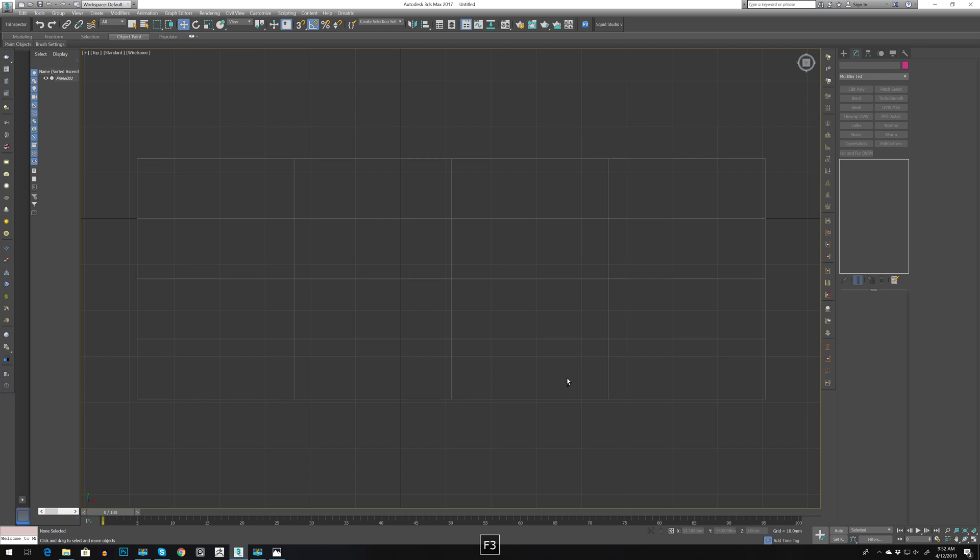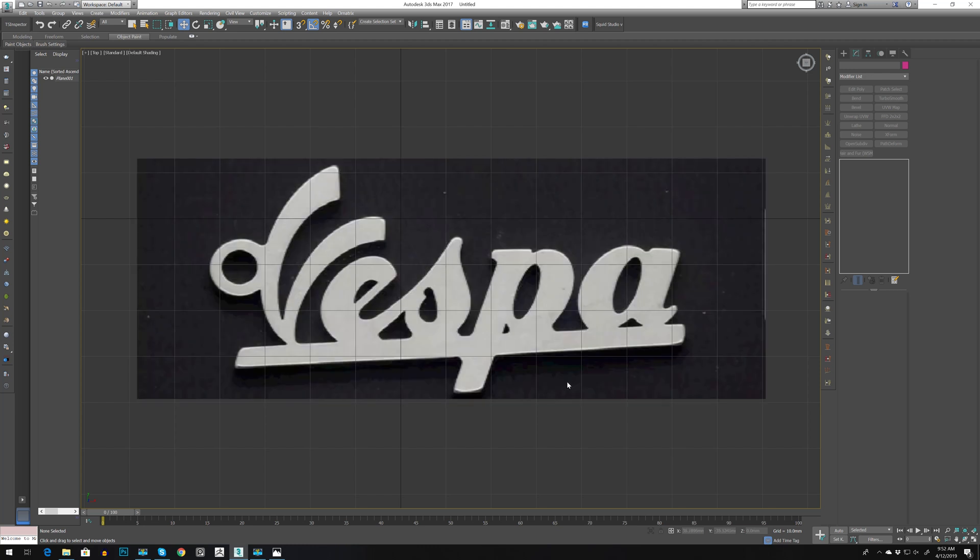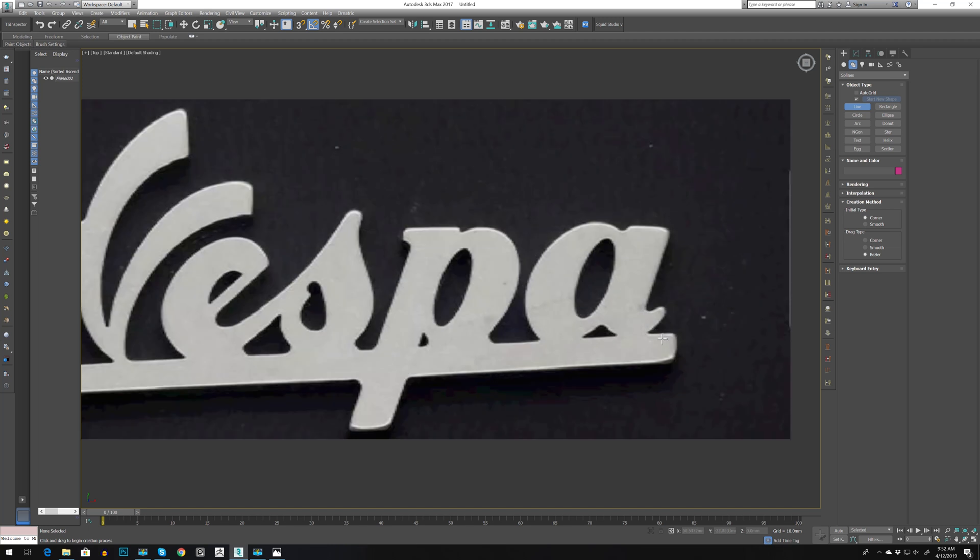Press T to go to the top view, press F3, press G, then go to Splines and select the Line tool. Let's make a quick line — it doesn't need to be that perfect — just a few points here and there.